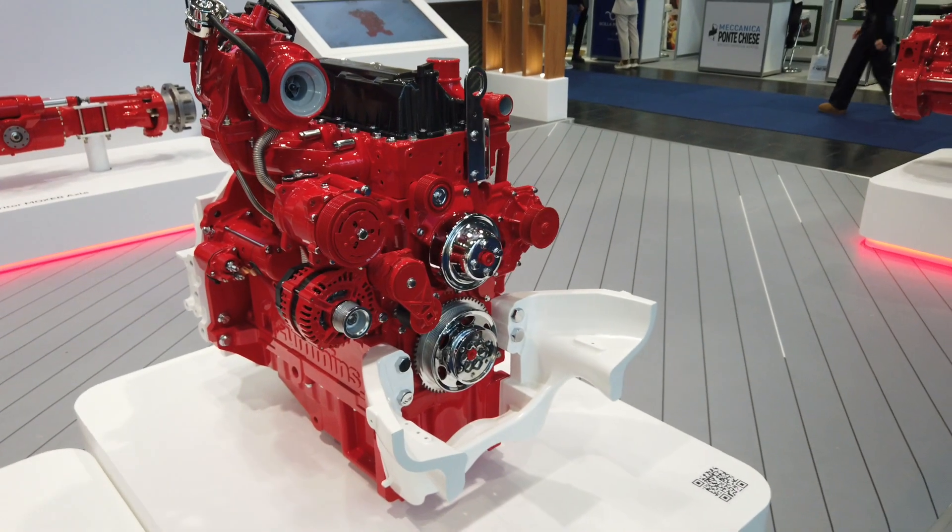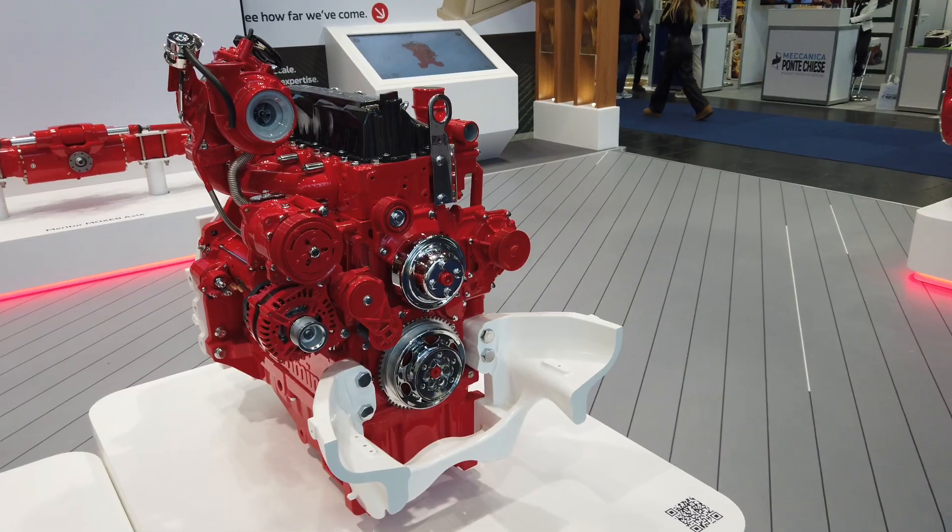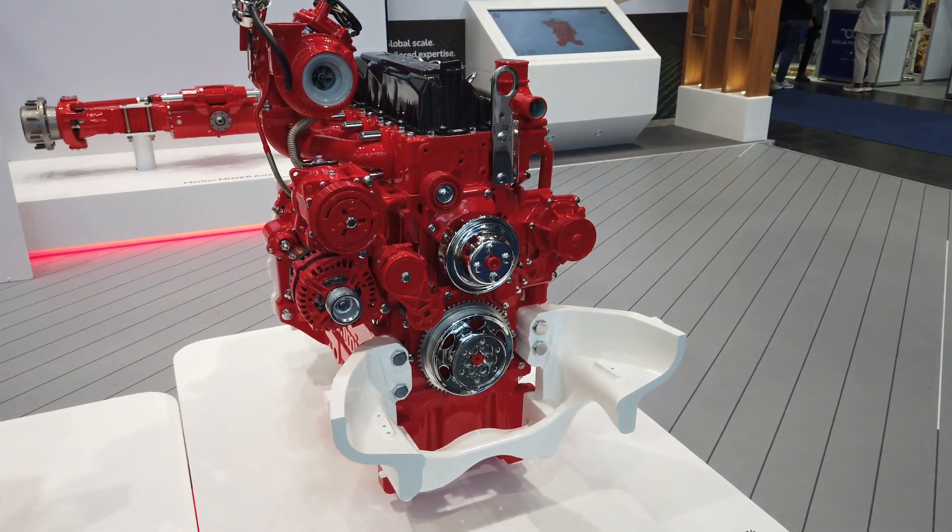We're focusing this on the tractor market, trying to bring the agricultural market back into Cummins. The structural nature of the engine allows it to become an actual member of the tractor itself — there won't necessarily be a chassis either side of the engine as in most off-highway machinery. The engine and the oil pan become physically the link between the front axle carrier, the transmission, and the rear axle.